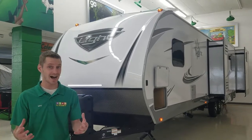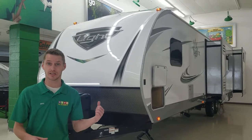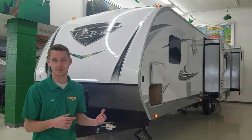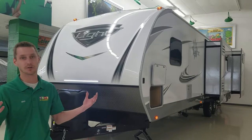On really hot, sunny days it will stay a lot cooler inside. They've also changed the AC unit to a Dometic Whisper Air, so with that AC unit on, you won't even hear it running — which is another huge plus.